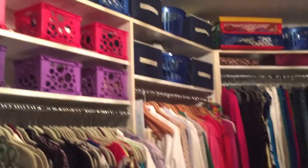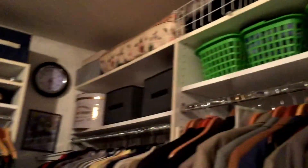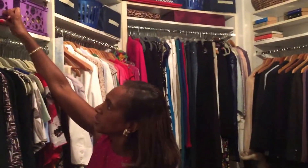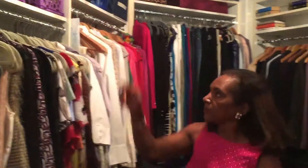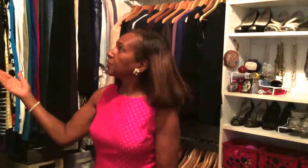Now if you look at the very top, those baskets are from the 99 cent store. And those are not labeled, but I know exactly what's inside. All I have to do is pull, because they're see-through — I just pull out, put the items in and put back. Some of the items at the top, the baskets, are out of sight, out of mind, and out of season items.